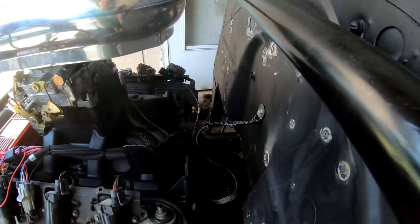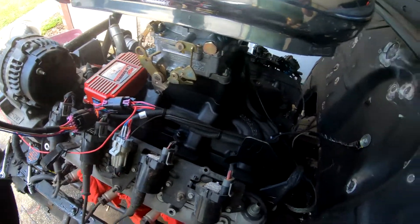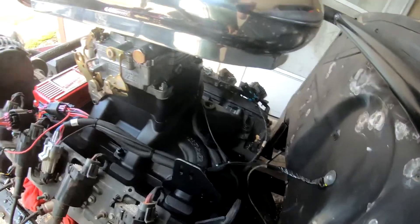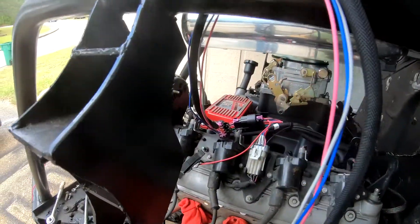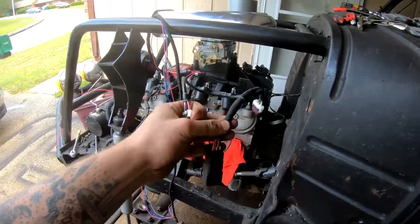I'll walk you guys through as I go. I've got the first harness for the box plugged in — tidying it up. I grounded the engine block and all three ground wires: one ground wire for each head and then one ground wire for the MSD box, grounded into the firewall. I've got the second harness wired in and just need to attach the camshaft and crankshaft sensors.